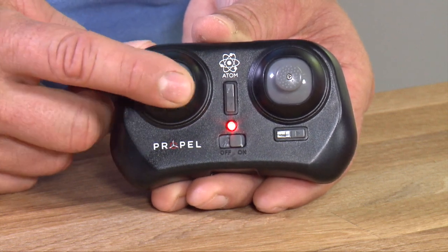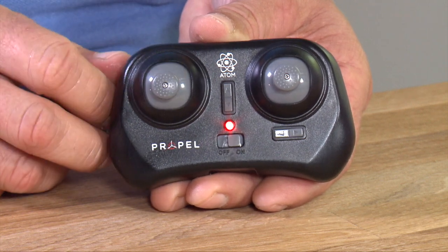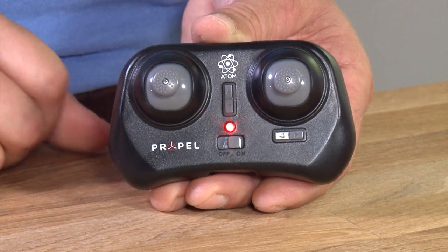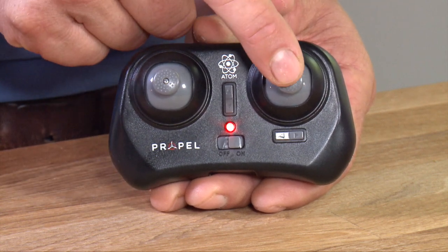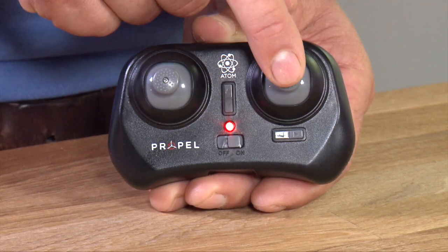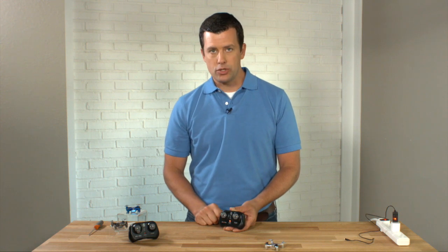If you push the left stick to the left or the right, it will twist your micro drone in the air — we call that turning left or turning right. The stick on your right hand is your banking stick. You can bank left, bank right, bank forward, or bank back toward you. Between these two sticks, you have all of your primary control of your drone.